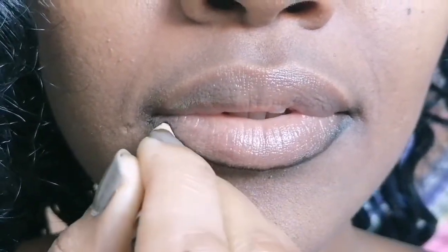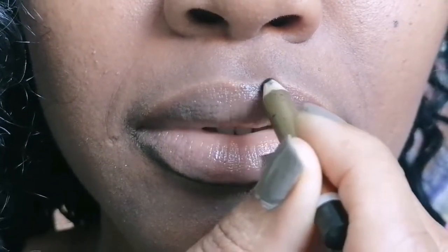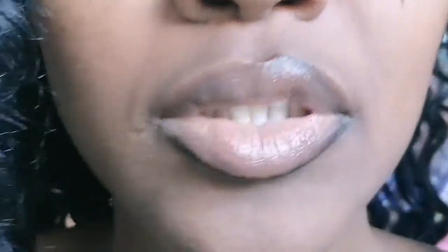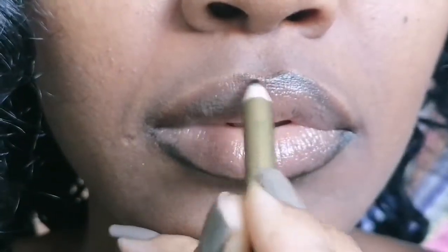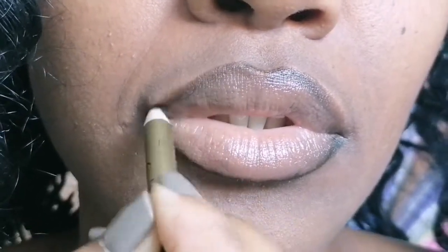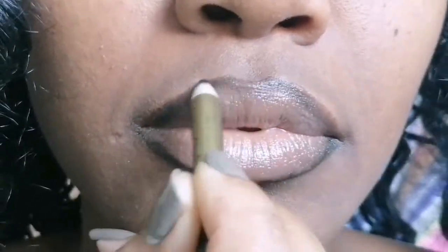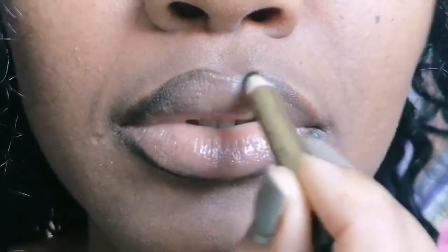So we're going to paint our lips green, but we're not going to use lipstick because I don't yet have a green lipstick. I haven't found one yet, so if any of you knows where I can purchase a good green lipstick, please let me know in the comment section below.